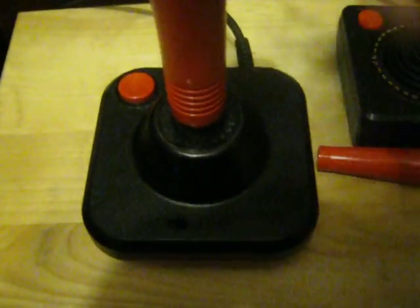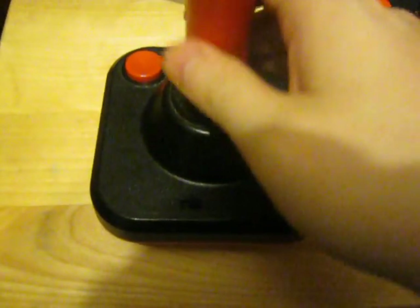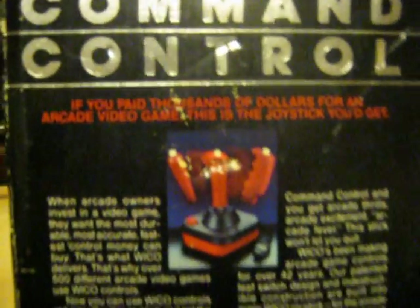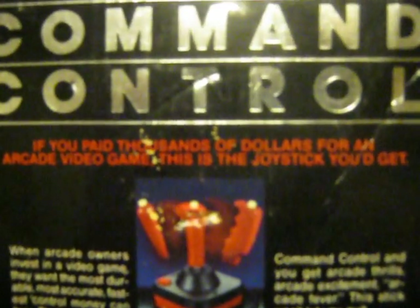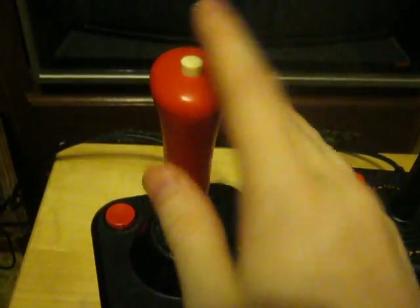As you can see, this spins completely around — fire button. This stick is made by Wico, or however you pronounce that, and it's basically built like a tank. This stick lasts and lasts and lasts. From 1983, it still works perfectly today. It's built with leaf switches. On the bottom it says 'Command Control.' The leaf switches allow it to have real authentic parts. In the back it even has a note: if you paid thousands of dollars for an arcade video game — because that's what they cost back then — this is the joystick you'd get. Wico actually did provide real arcade parts for arcade machines, and they would use much the same kind of parts as found in this controller. This is authentic arcade parts before it was in vogue to do that.